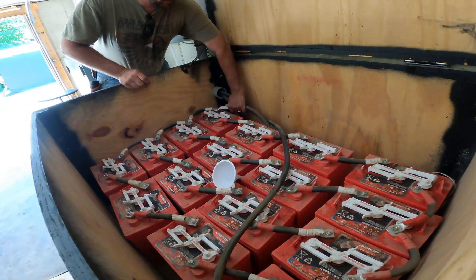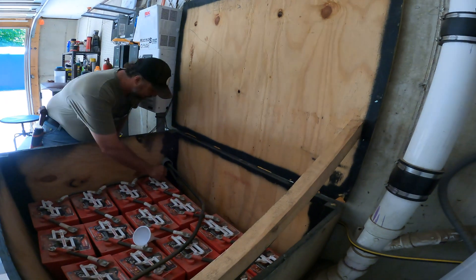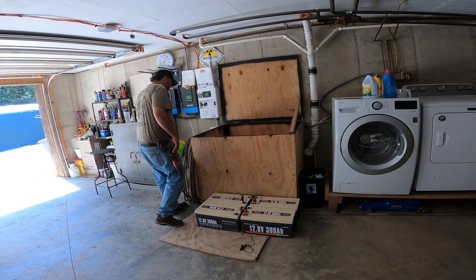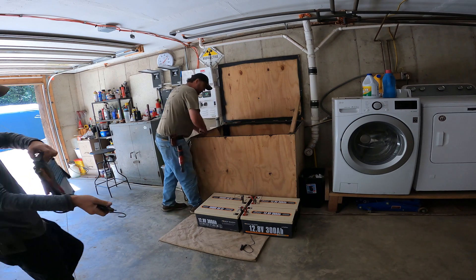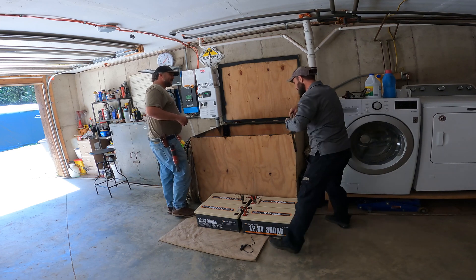Yeah, plus you disconnected there too. Hey, look at that — no sparkies! Hell yeah. It's just so coincidental — it's on a load tester which I wanted to use to see what they test out like.